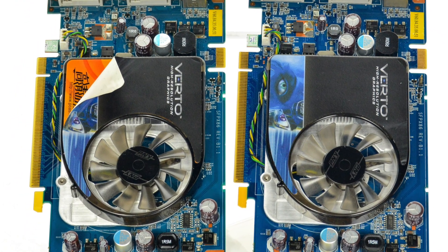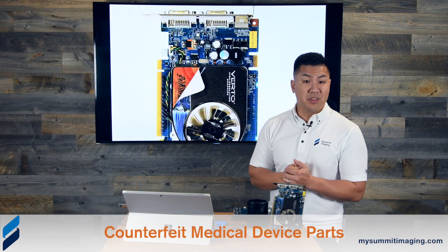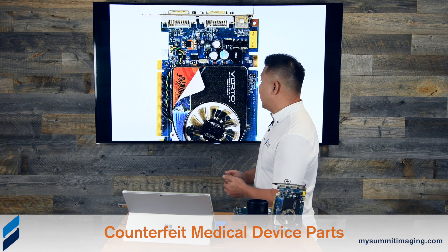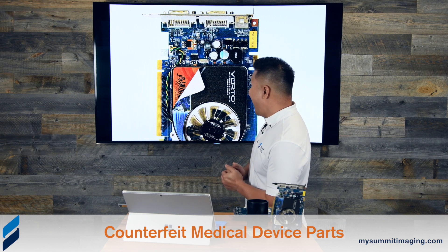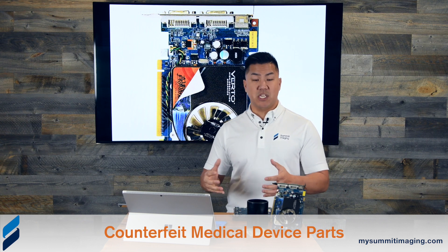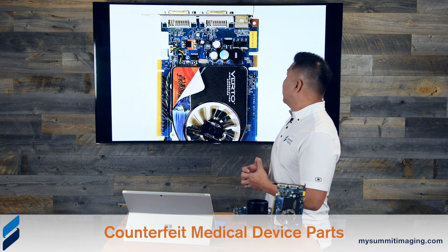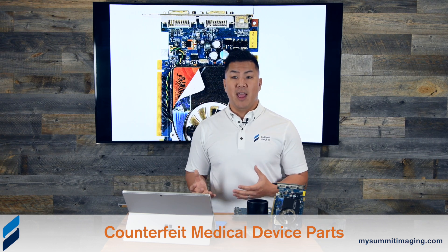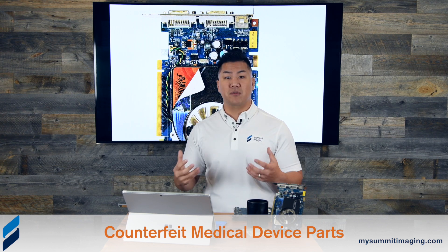One of our customers sent these in for repair. When you actually peel the sticker back, there's a different sticker underneath. This sticker has more Chinese characters and reads: http://www.pcasl.com — a Chinese electronics PCB manufacturer. We're not pointing fingers at them as the sole culprit, but a lot of things point to some sort of relationship there, at the very least involving the sticker and the heat sink. The rest of the card is definitely counterfeit.